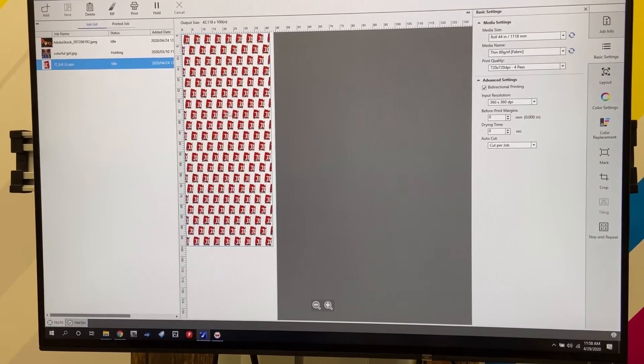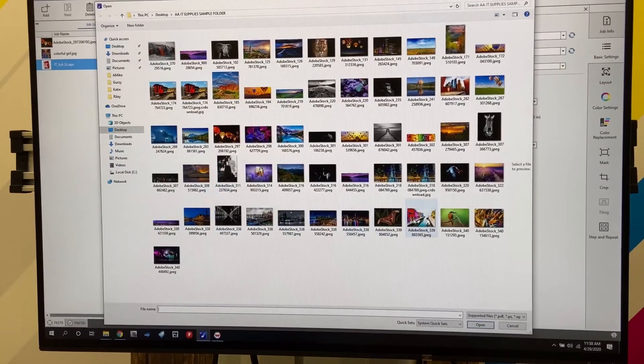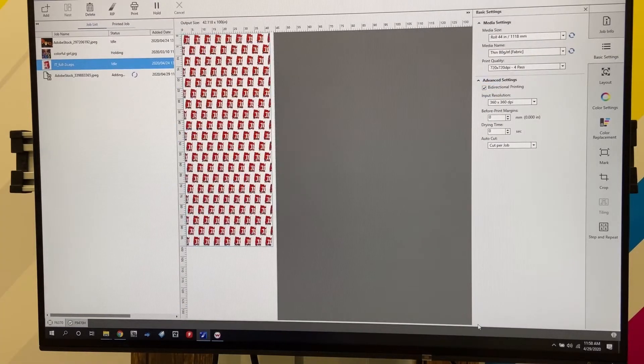The first thing we need to do is set up our job using Epson Edge. We're going to go to File, Add Job List. We're going to choose this image here and open it up. It's going to take some time to actually add the file, so just take a minute.